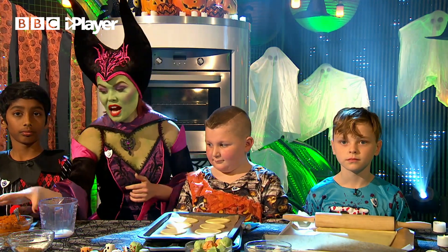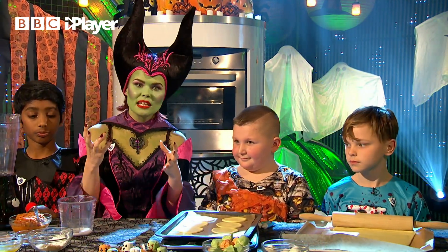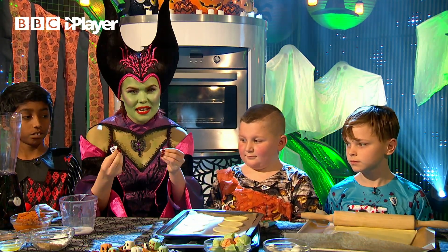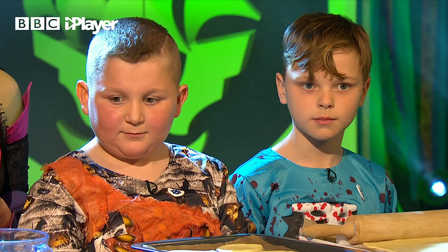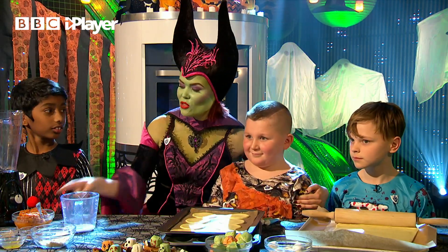We are actually using tinned pumpkin today because the pumpkins that you get can be a little bit bitter, and we're making quite a sweet little pie today, aren't we? So we thought these would be a bit better.